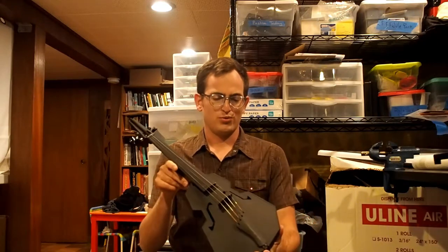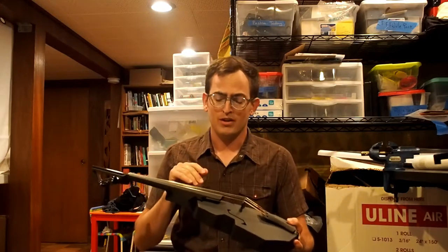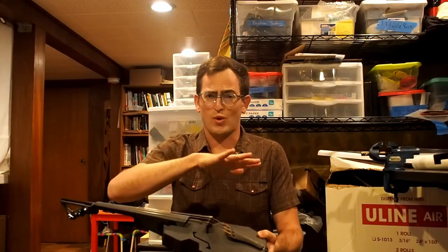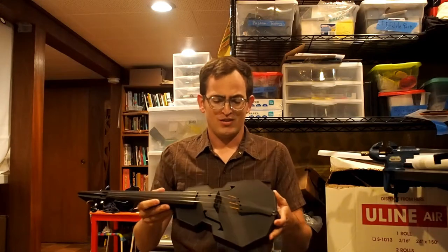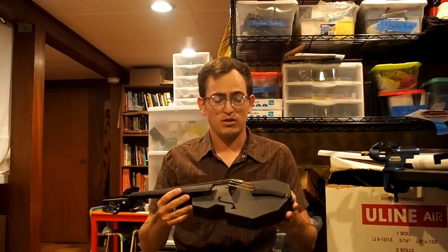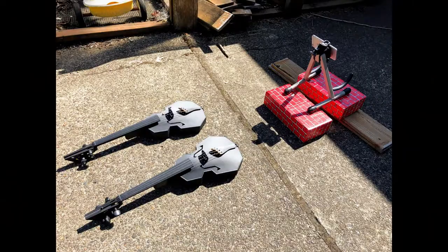I'm still working through warp problems on the body. The neck and the peg box and the other parts — those are easy enough. But the body is tricky. It has those thin walls, and as it starts to heat up, the walls really want to wiggle around and deform. There's a lot of deformation on this one, but it still works pretty well.